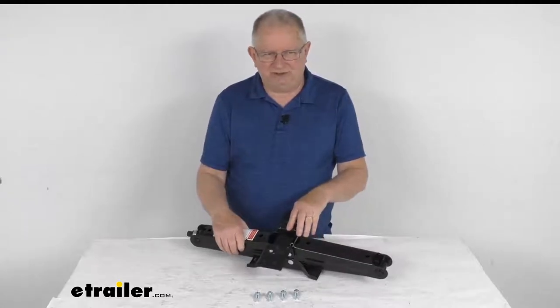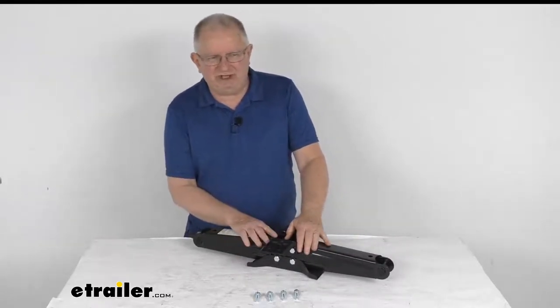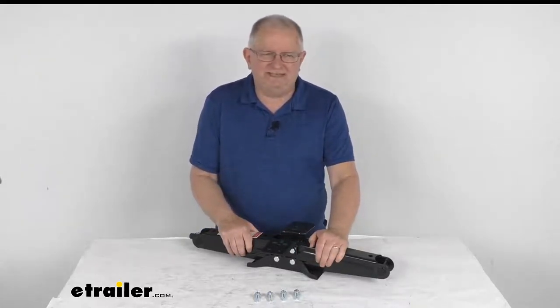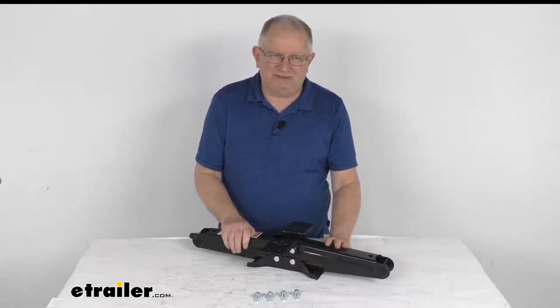This part is just for a single jack. We do also sell this in a kit which would be a total of two of these jacks and a crank handle. It is part number LC285326, and it is sold separately — we do list it on this product page as a related product.